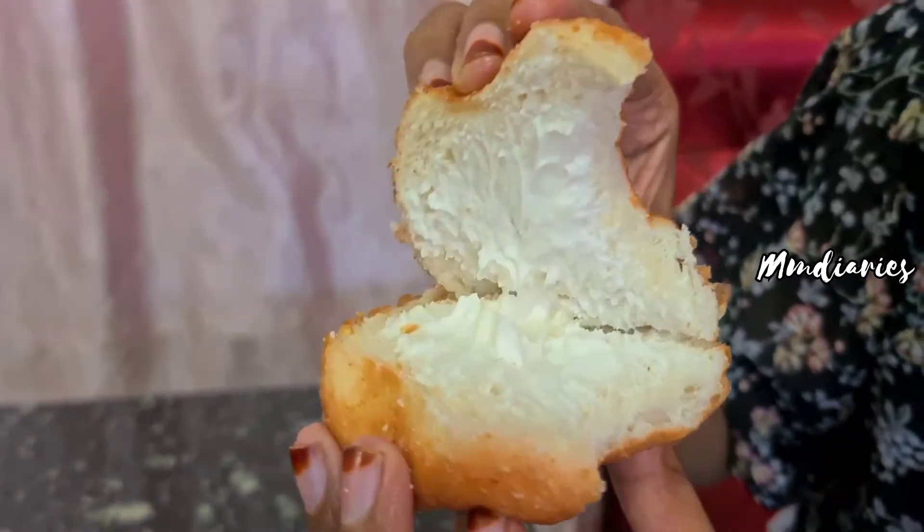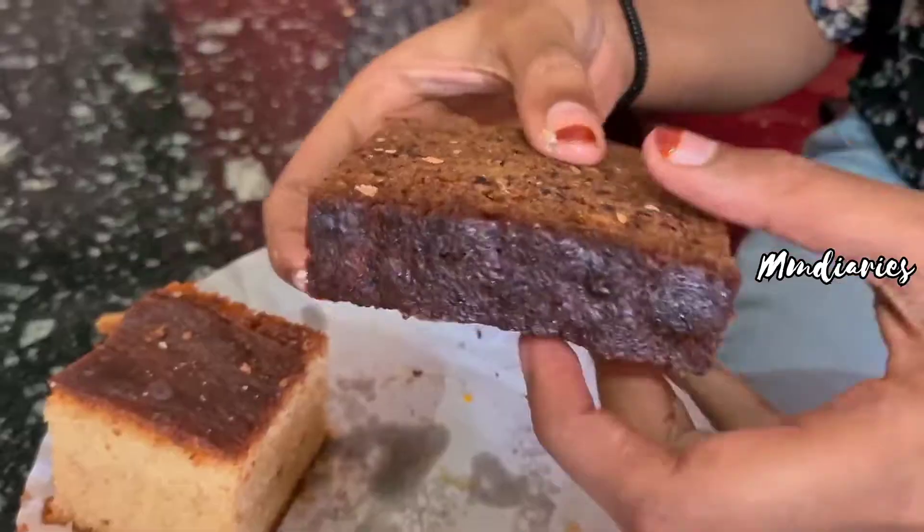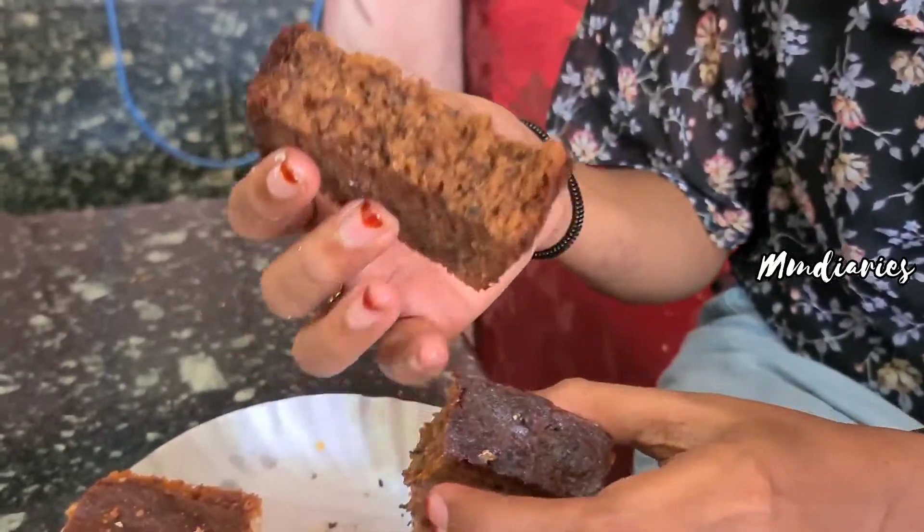The cream bun can also be added to the milk bun. This is a buttercream. I personally like the cream bun - it is very soft and creamy. If you want to try a banana cake, it is very soft.